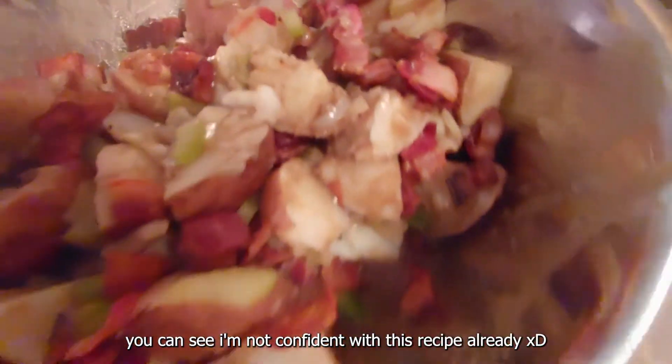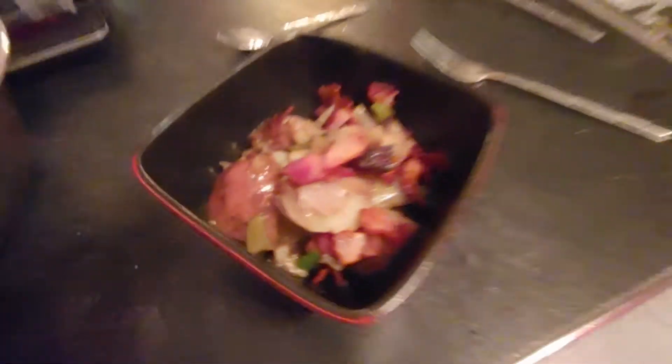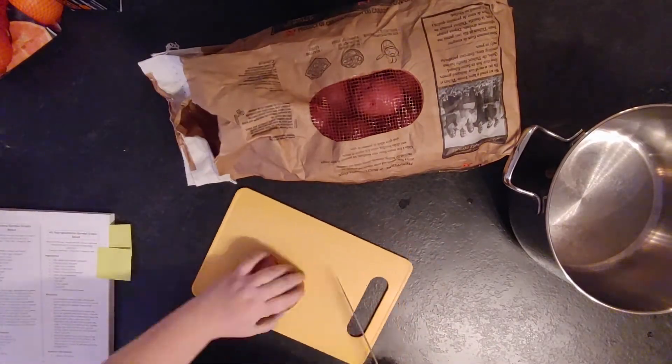This is what it looked like. The recipe has potatoes, chopped celery, pepper and onion, bacon, and the sauce is basically balsamic vinegar and water. So the first thing you need to do is cut the potatoes.